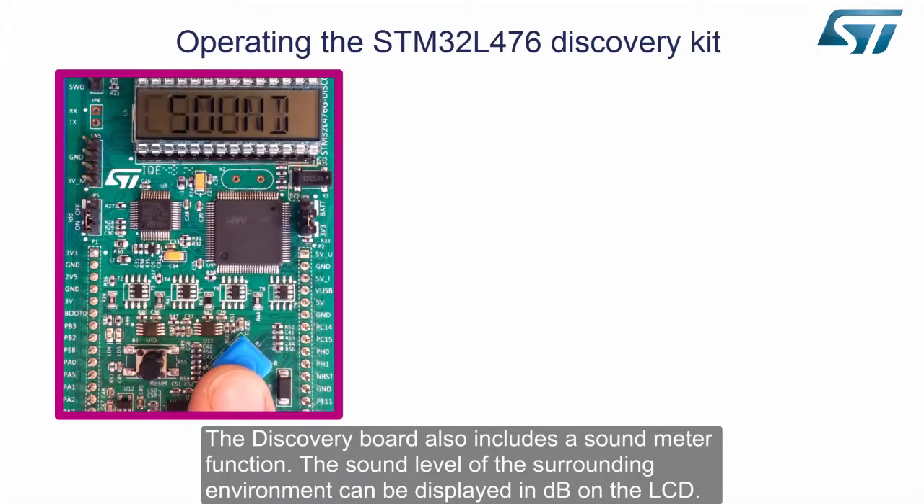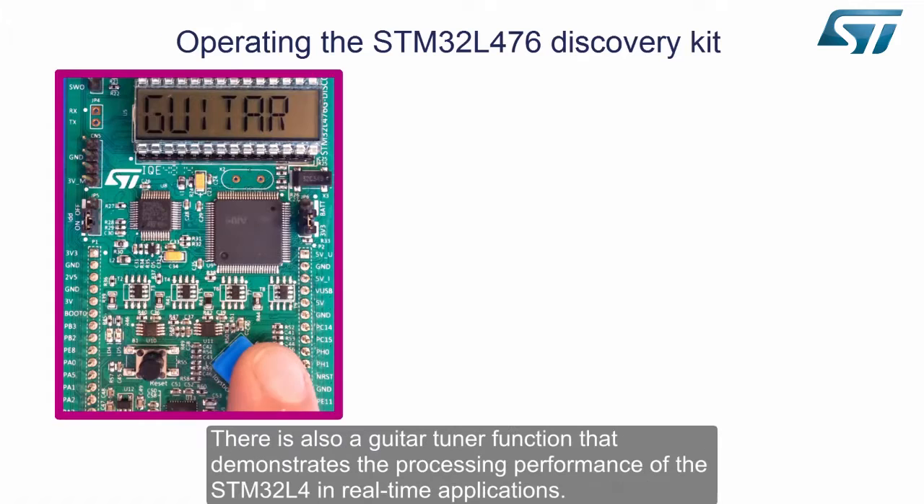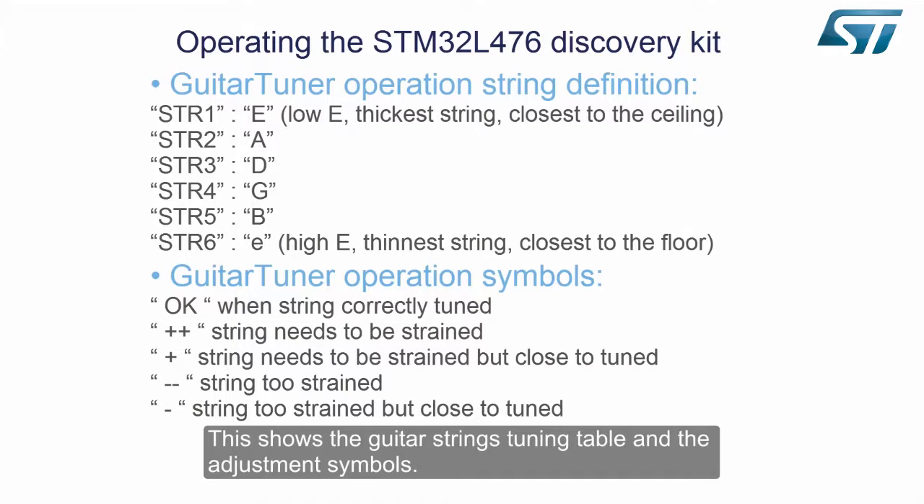The discovery board also includes a sound meter function. The sound level of the surrounding environment can be displayed in dB on the LCD. There is also a guitar tuner function that demonstrates the processing performance of the STM32L4 in real-time applications. This shows the guitar strings tuning table and the adjustment symbols.